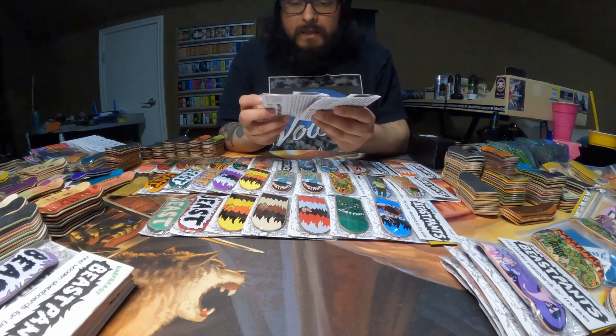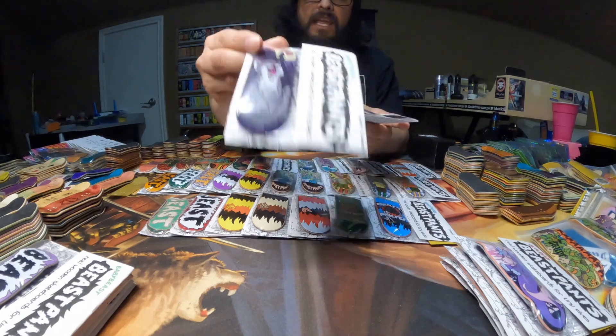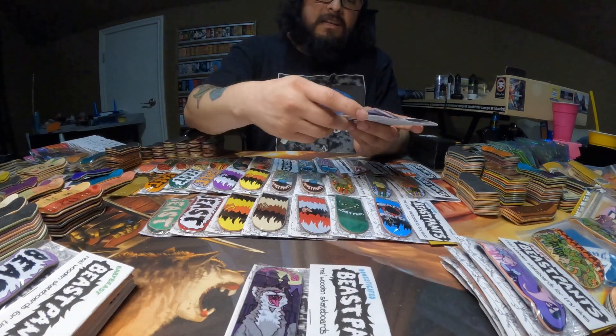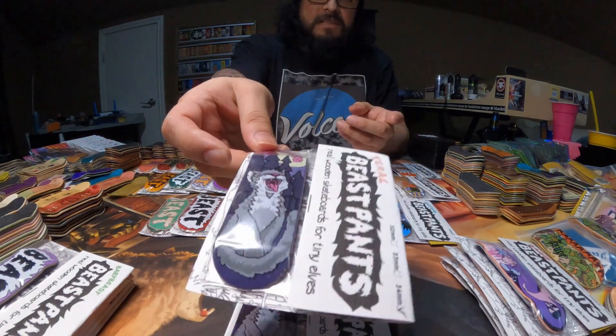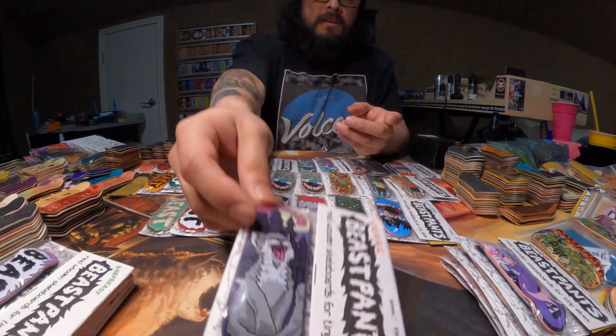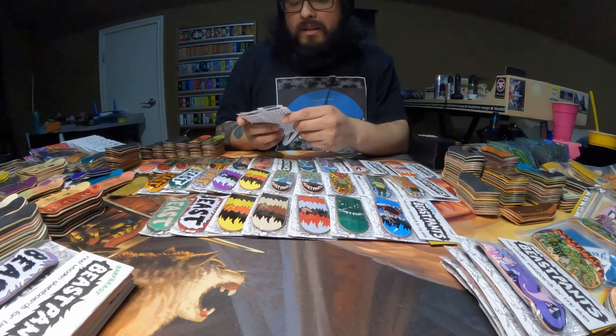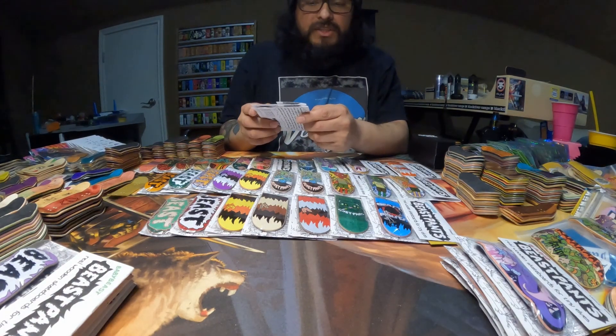We'll move on over to the packaged Howling Cats. So we have this one which is going to be a Domesticated, and this one which is Feral. I accidentally got two Ferals — I meant to get one of each shape, so I started using one of the Ferals.